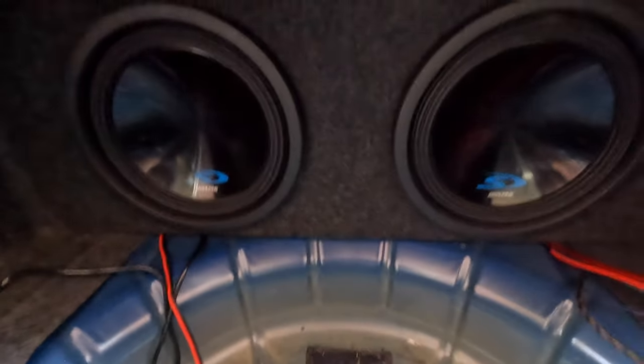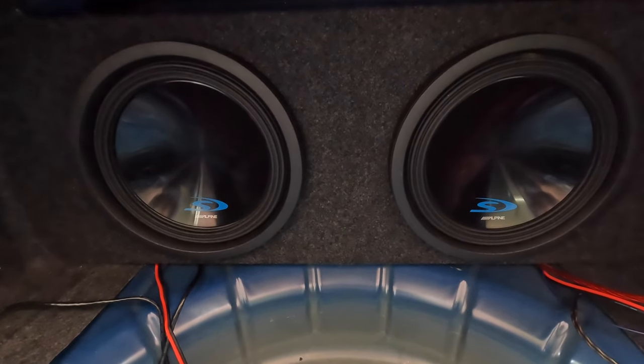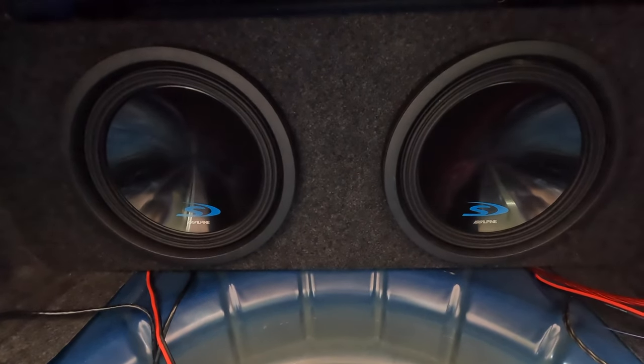Today we're actually completely revamping my subwoofer setup in the Mustang. In the Mustang, I've actually had these two 12-inch Alpine S-type subs that I added to the factory sound system. The factory sound system in this car is actually excellent, and I really think that these subwoofers complement it very well.